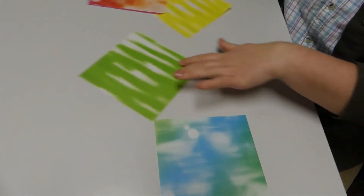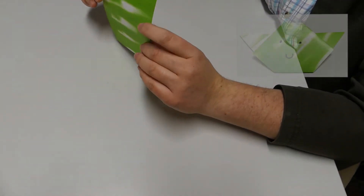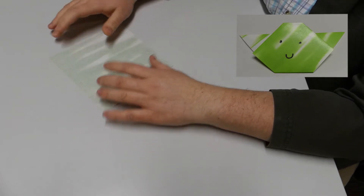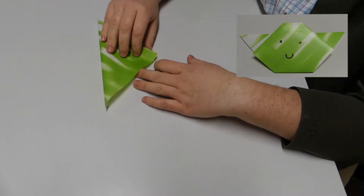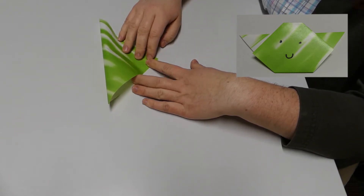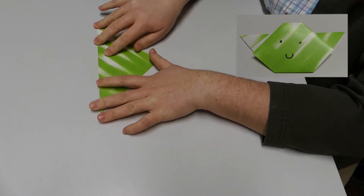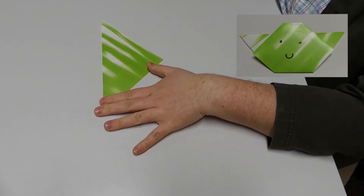I'm going to pick out this nice green Yoda-colored paper. First, what you're going to do is flip the paper over so the colorful side is on the bottom. Turn it with the point towards you, then fold it down to make a triangle right down the middle through the other two corners. These things have technical terms in origami — I don't know most of those, so I'm just showing you visually.